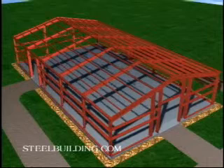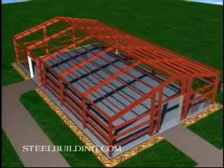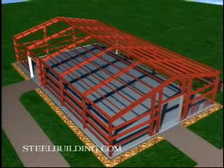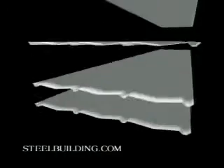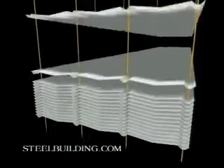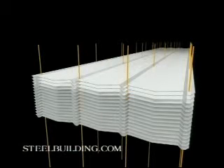Before sheeting the walls, attach the jamb and header trim to the framed openings with pop rivets. Prepare the sheets by pre-drilling holes for the stitch screws and structural screws. Make a template by carefully drilling the holes in one sheet. With this guide, lay out stacks of up to 15 sheets, clamp them, and drill your holes. After drilling, wipe away all the metal shavings to prevent rust.